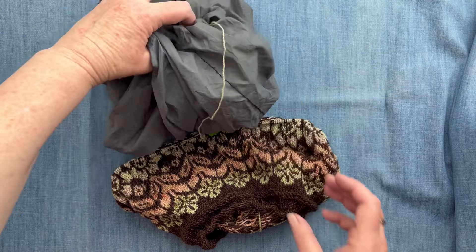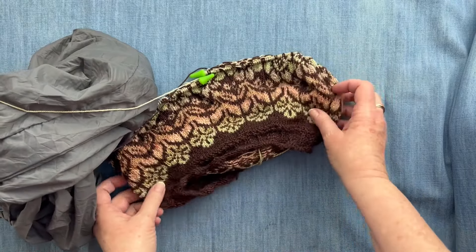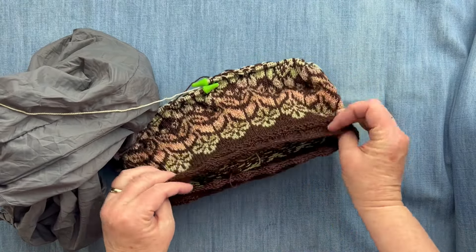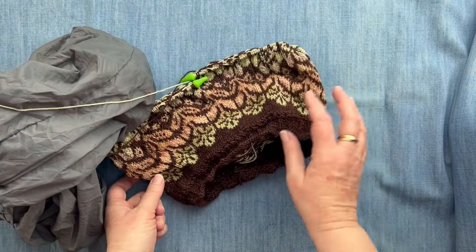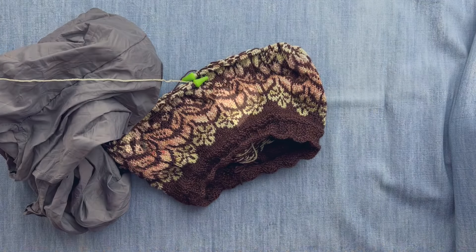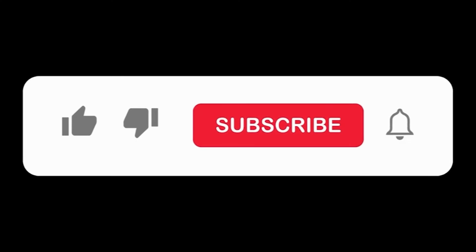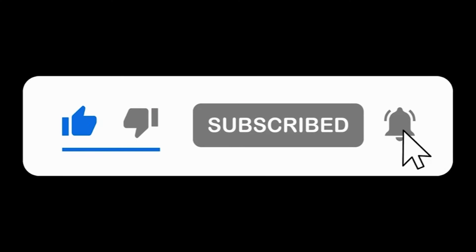I think that is all of the tips I have today for traveling. I hope you travel safely and that this gives you some ideas for how to pack your knitting for your next trip. Thank you so much for tuning in — if you enjoyed this lesson, please give it a thumbs up, subscribe to my channel, and hit that notification bell to stay updated on all my latest content.